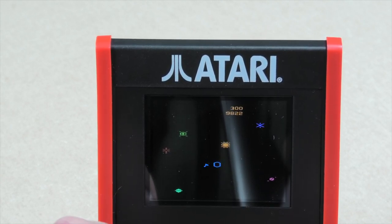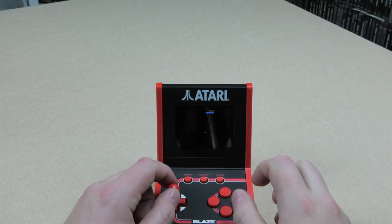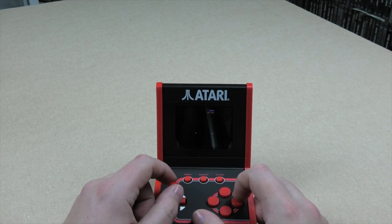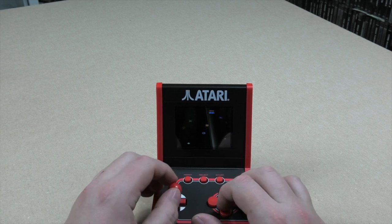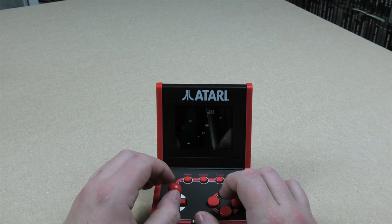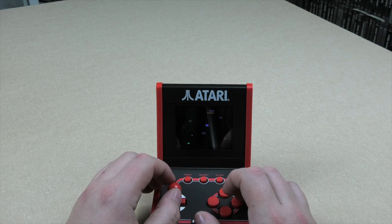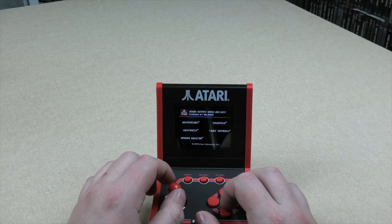Playing Gravitar now. Using the stick - forwards propels the ship, and the buttons to fire. It's actually got decent control on there - quite responsive. Yeah, happy with that. Let's have a go at Sprintmaster.